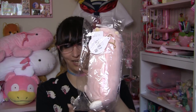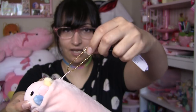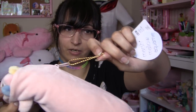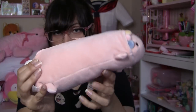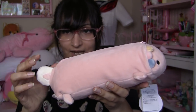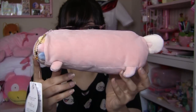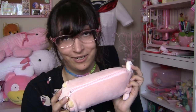Next up in this box we have another axolotl plushie and this one is a pen case. Unlike the previous one, this one actually has both of its eyes. It's got a cute gold ball chain keychain at the end of the zipper, and on the inside it's got a cute silky lining. The fabric is very soft and stretchy. Long axolotl is long — he's got a lotl body. I'm horrible, I know. I'm having too much fun today.